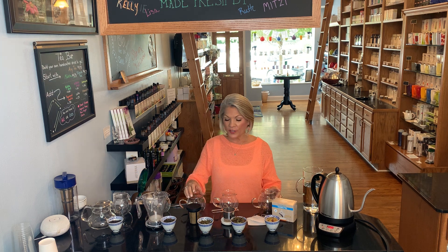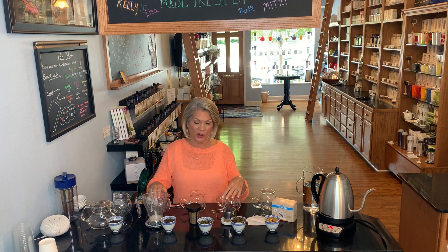Hi friends, I'm Stacey Robertson, founder of Tea Market, and today I want to share with you a little mini version of our Tea Basics class. We really enjoyed doing classes at Tea Market and thought it would be fun to offer a smaller version on a little video for you. So let's get started.